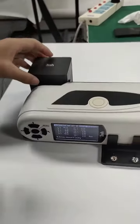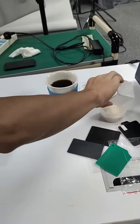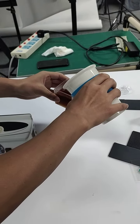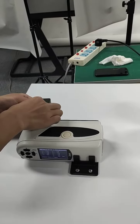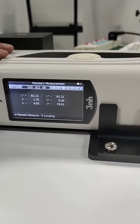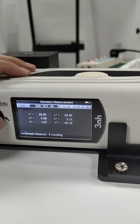The measurement of the liquid is almost the same. First, we get the sample ready. We pour the sample into the cuvette, then take the standard measurement, press the button, and proceed with the sample measurement.